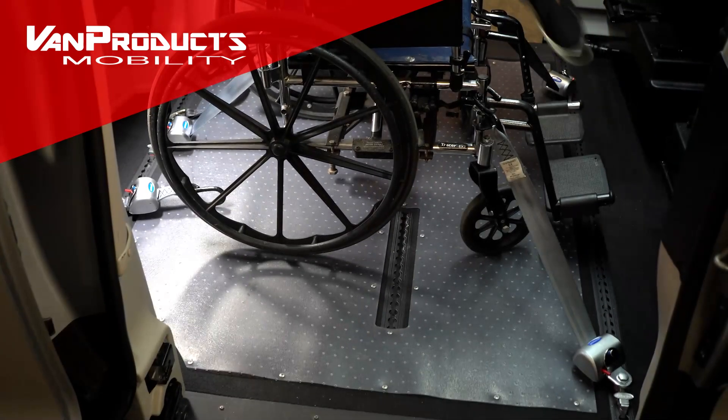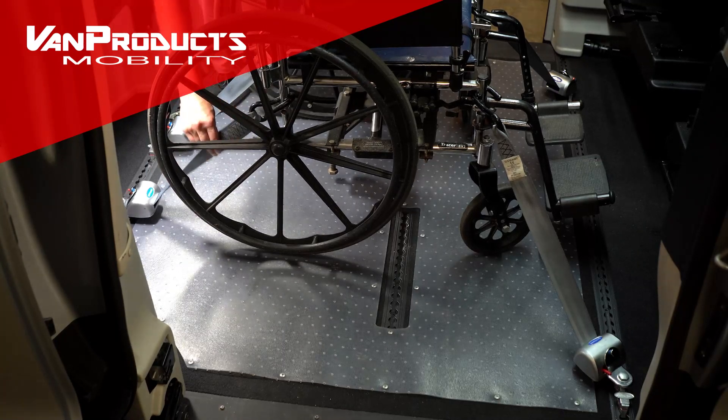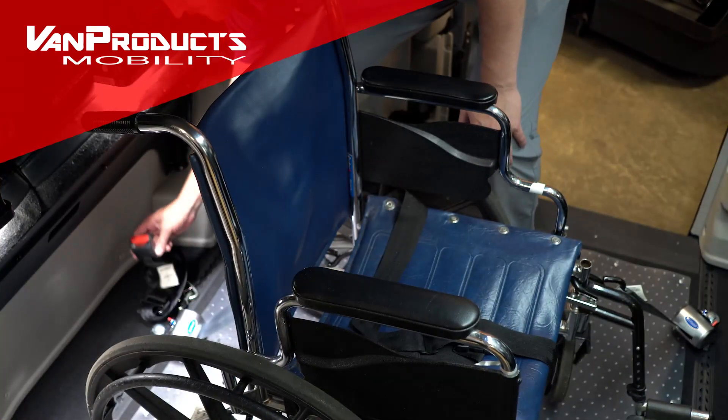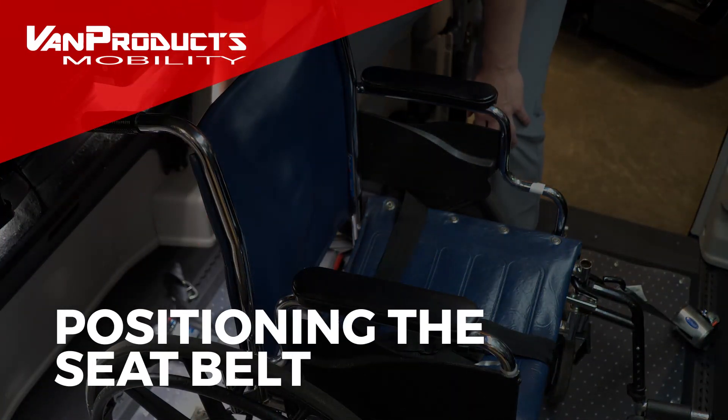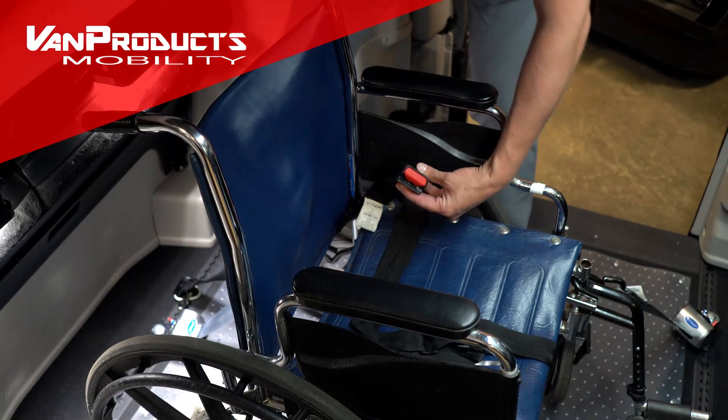When securing the wheelchair, make sure that you put the hook in the proper location — you want it on the wheelchair frame as close to the seat as possible. Once you've secured all four corners of the chair, it's time to position the seat belt.